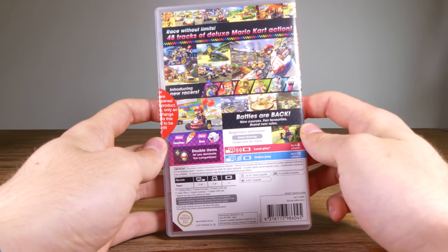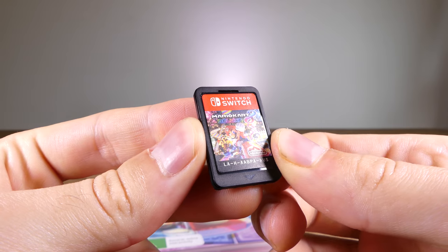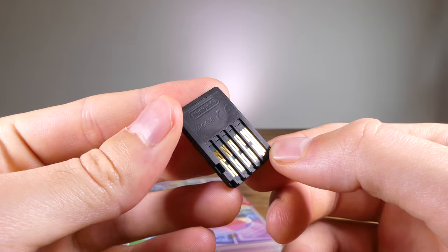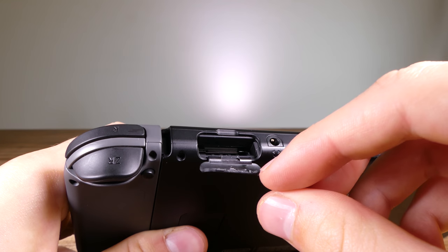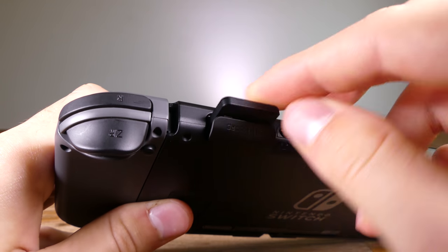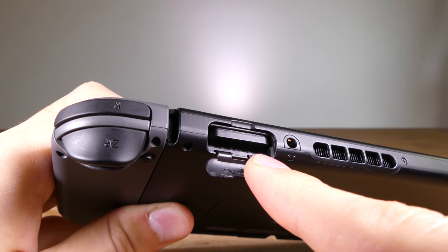Coming from a Wii U, a 3DS, Xbox 360 and PC, I am quite familiar with a lot of platforms. The Switch is brand new and ditches the optical disc-based game medium of the Wii and Wii U in favour of much smaller cartridges, meaning there is no hardware backwards compatibility for the previous generations of game consoles. And yes, I have tasted the cartridge — if you didn't know, they actually taste really bad.